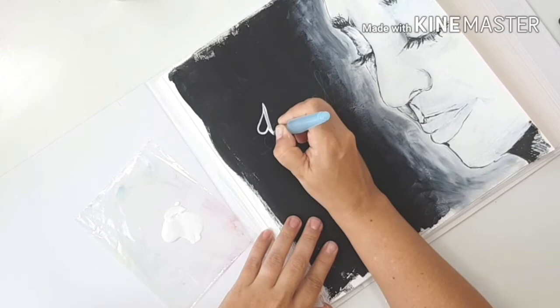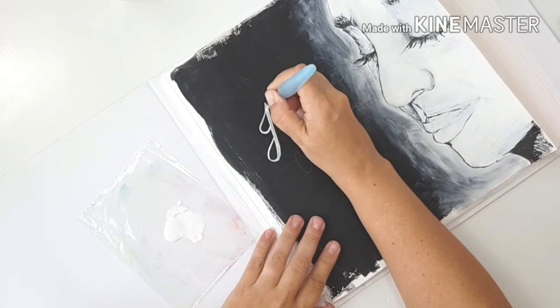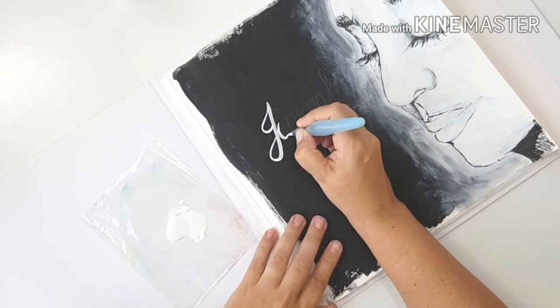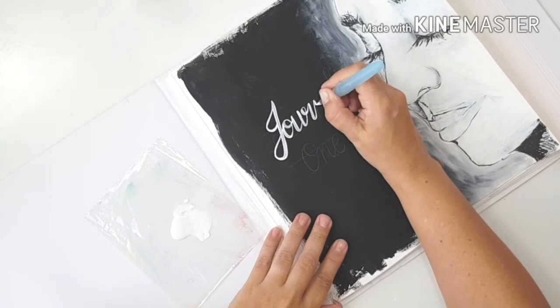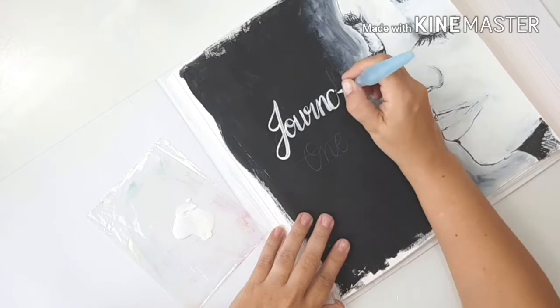I'm painting the title now. I drew some guidelines on the black area so I could write out the word 'Journal' and the number one in a loose, scripty font. I'm not great at calligraphy, so this isn't going to be perfect — but as I said at the beginning, art journaling isn't about creating the perfect piece of art.